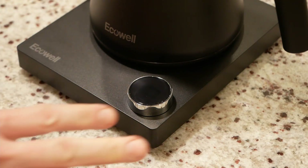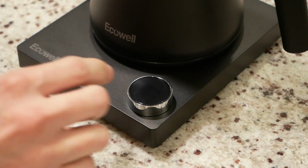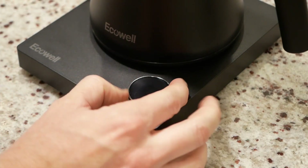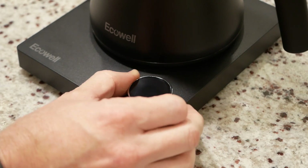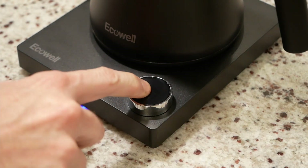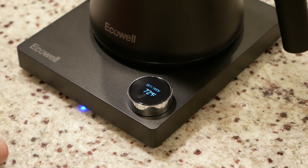Operation of the kettle pretty much all happens right here on this button. Like I previously mentioned, it does have a real premium feel to it — a nice weighted turn on, so it does not feel cheap at all. When you turn it on, we get a pretty clear looking display. It defaults to your last set temperature, which for me was 195, and it will automatically start heating to that temperature right away.